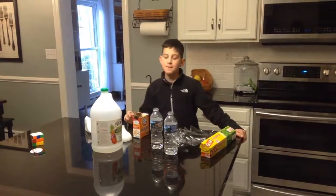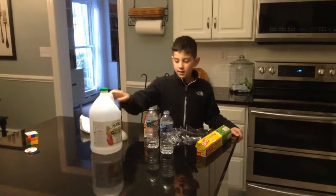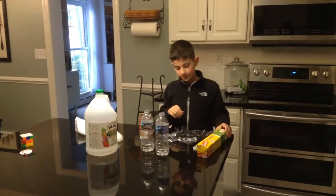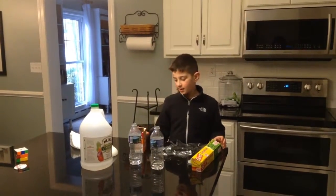Hi, I'm back with another video and today we're going to be making bombs with some baking soda and some vinegar. You're going to need some bottles and some saran wrap. You're going to need any kind of bottle — it just can't be like thick plastic.